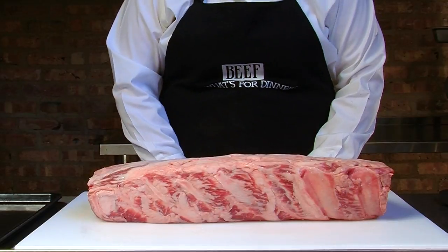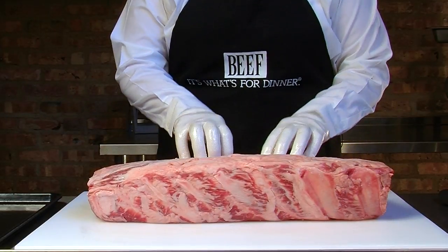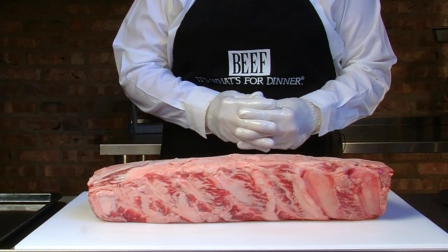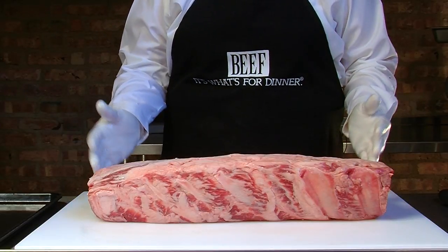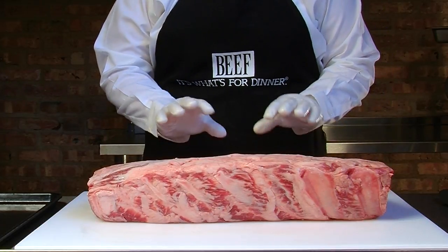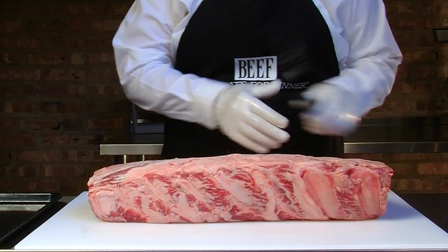Here we have a 112A ribeye. The ribeyes today are sold ups and downs, and as cattle continue to become more efficient and larger, the ribeyes themselves get larger. So I'm going to go ahead and break this down and show you how we can add more value to this larger subprimal.